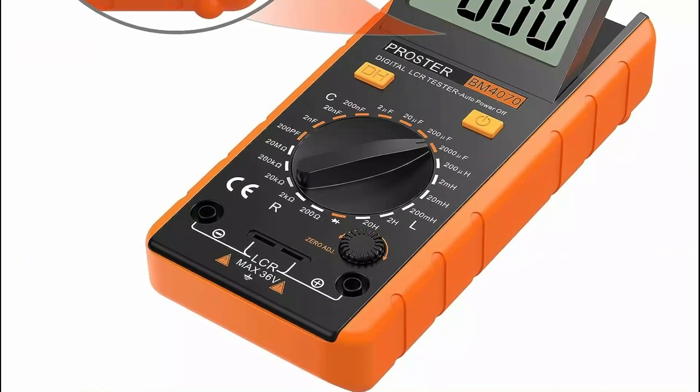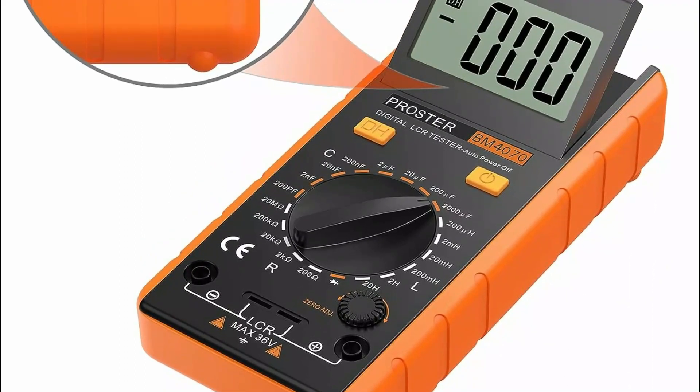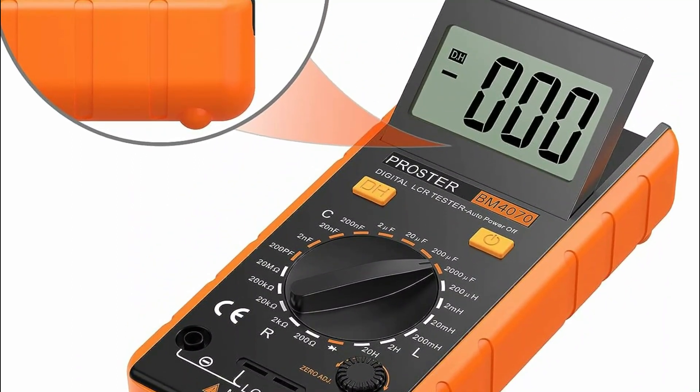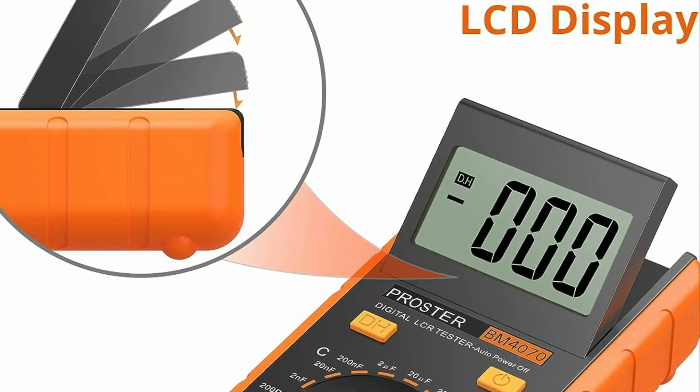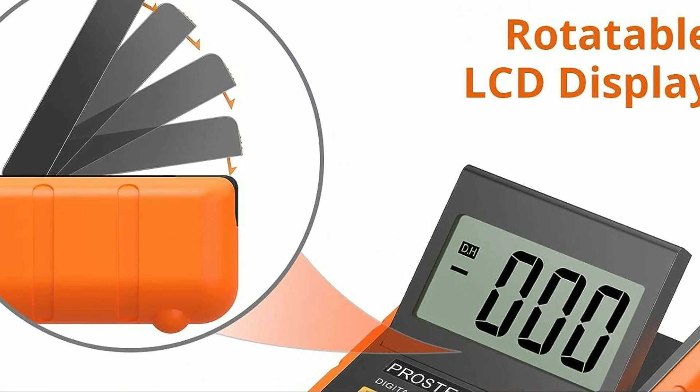Additionally, it comes with crocodile clips, test leads, and mini-alligator clips, with the black pen connected to the negative pole and the red test lead to the positive pole, ensuring seamless usability for various measurement tasks.